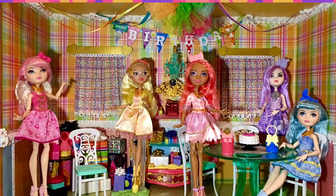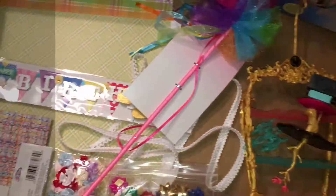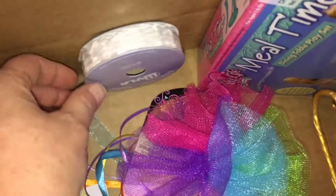Hello everybody! Here is our how-to make video journal on the birthday party and present room for Birthday Ball Ever After High dolls. Of course this can be used for any doll really.